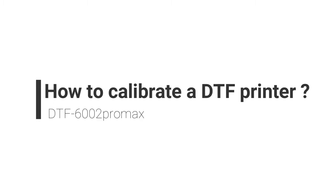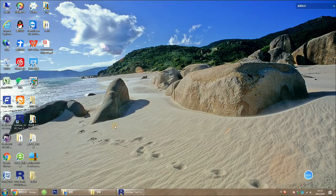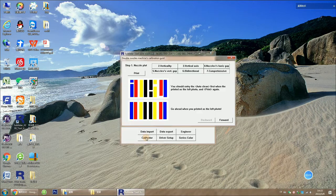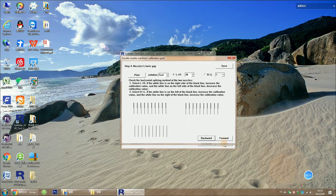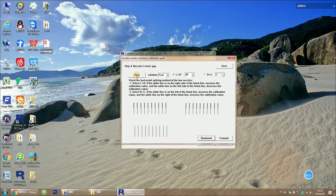To calibrate a DTF printer with two print heads, go to the printer control software and click Calibrator, then forward to step 4 to check the horizontal distance between the two nozzles. Click Print.